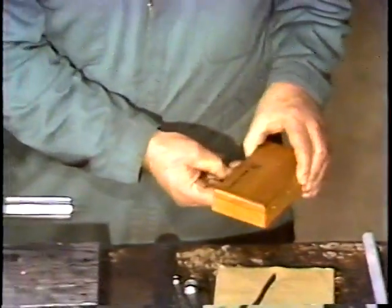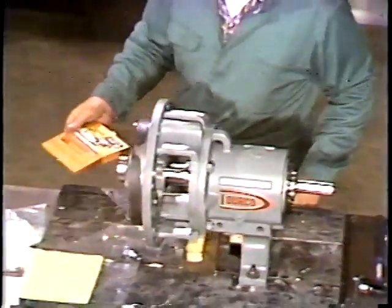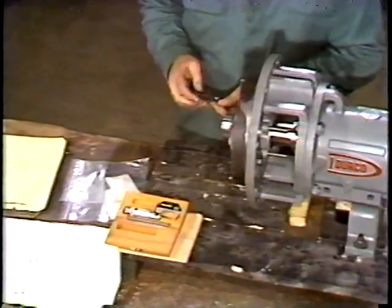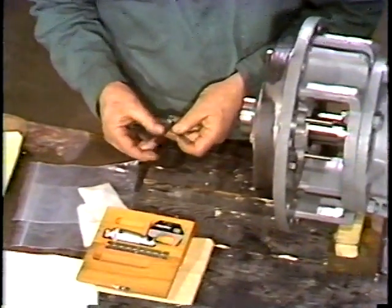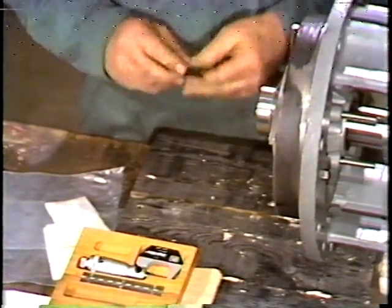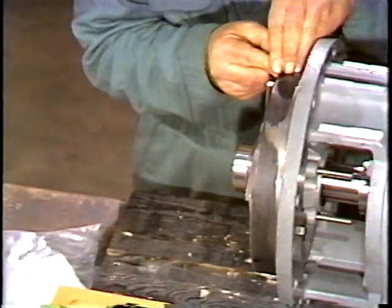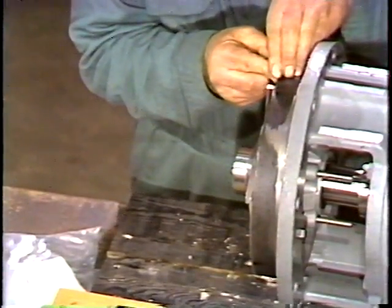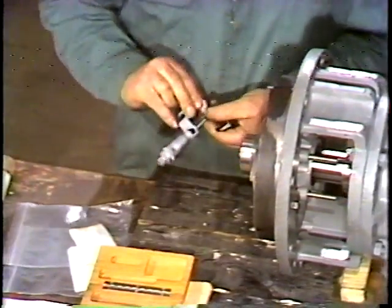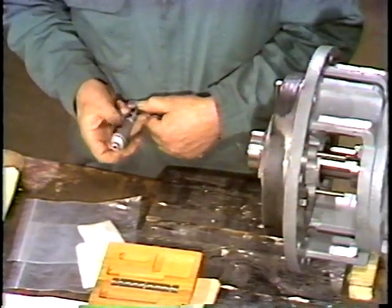The running clearance of the impeller is then rechecked. This is to ensure that the shims installed provide the desired clearance. The clearance should now be twenty-one thousandths. Since he knows the desired clearance, he selects the blades that fit into the clearance gap. The workman double checks the thickness of the feeler gauge for accuracy with the micrometer.